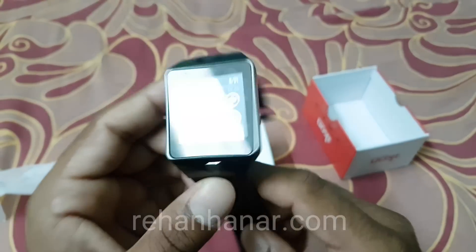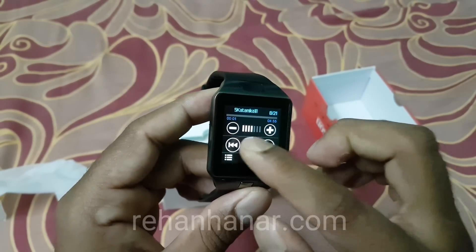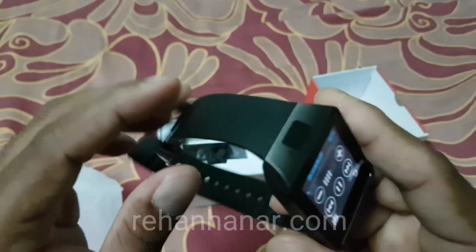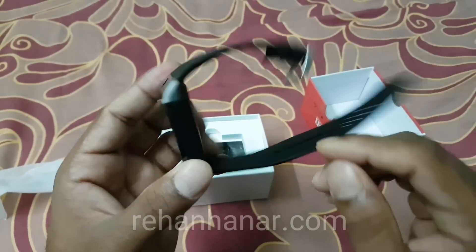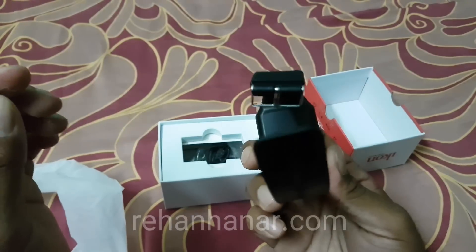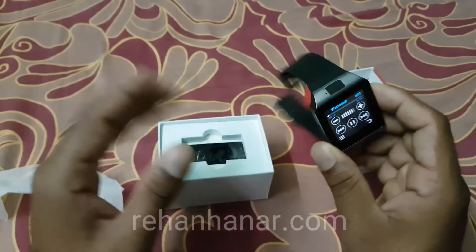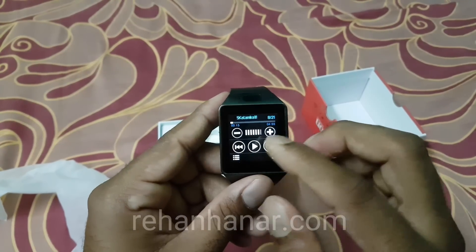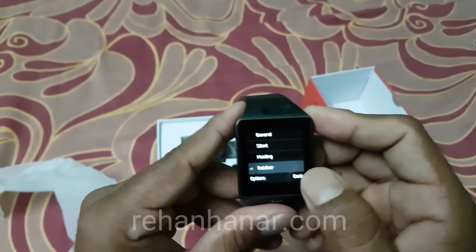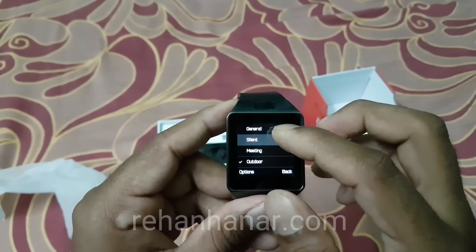I had deleted the songs so they won't play — sorry about that. But it is working; listen to the speaker sound. It's really good.